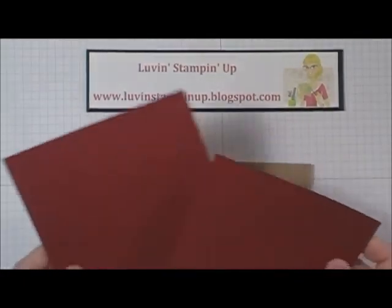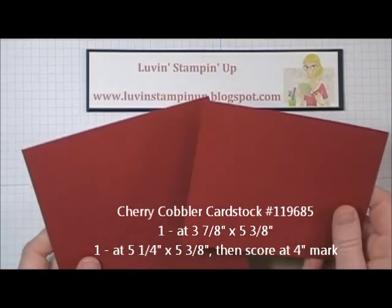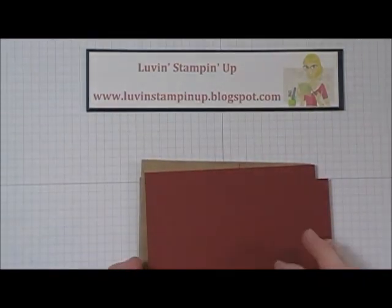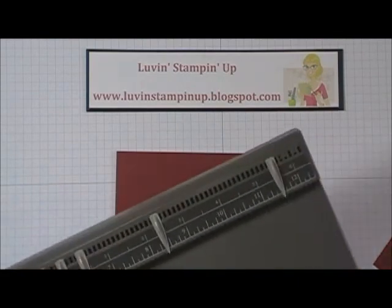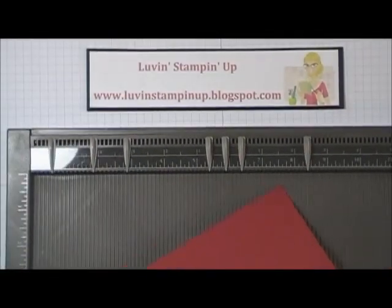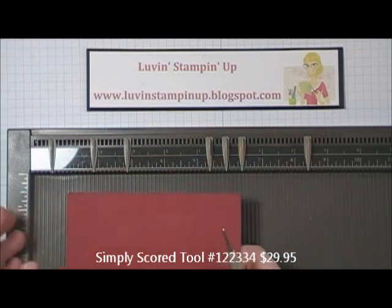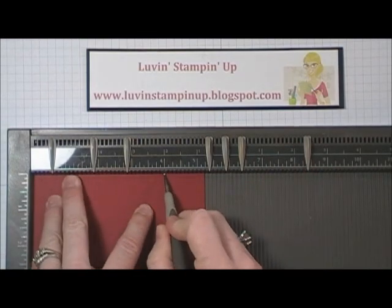Then you're going to need two pieces of cherry cobbler — one is cut at 3 and 7/8 by 5 and 3/8 inches, and the other is cut at 5 and a quarter by 5 and 3/8 inches. The first thing you're going to do is score the 5 and a quarter piece. You're going to want your Simply Scored tool, and you want to make sure you score it on the right side at the 4-inch mark.